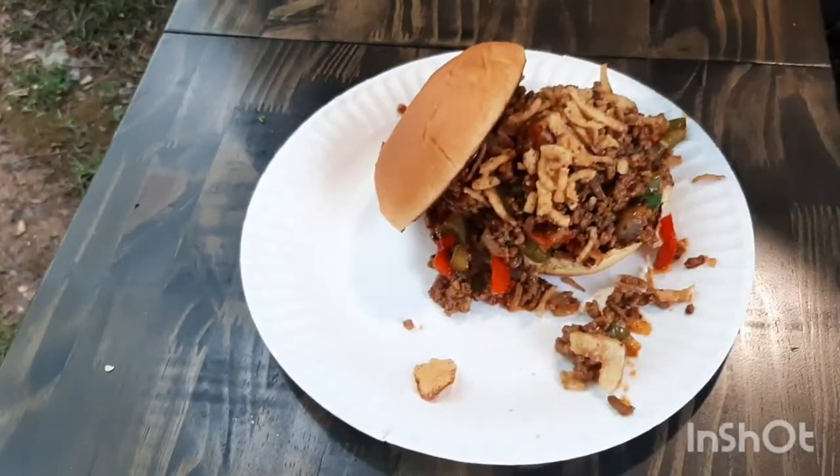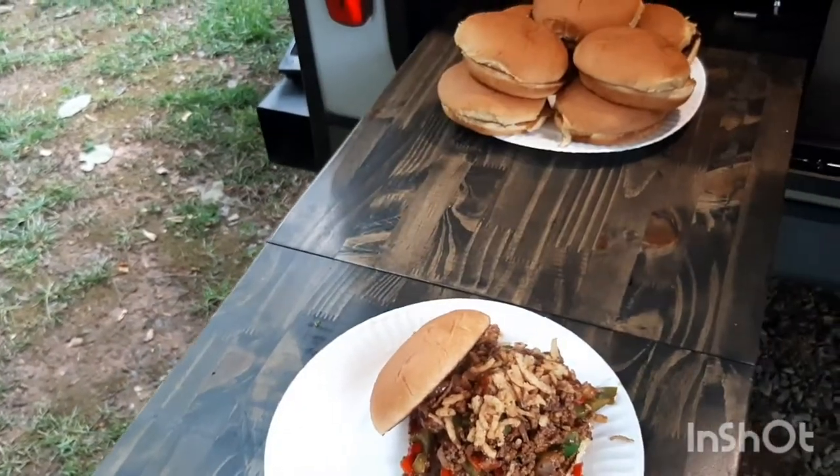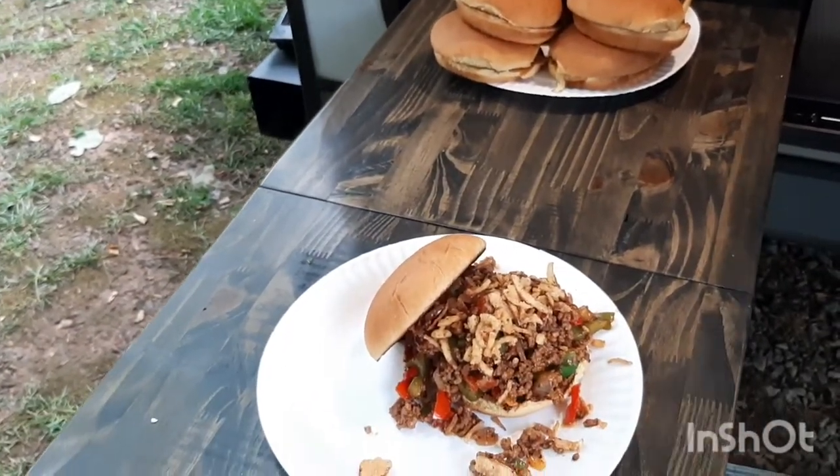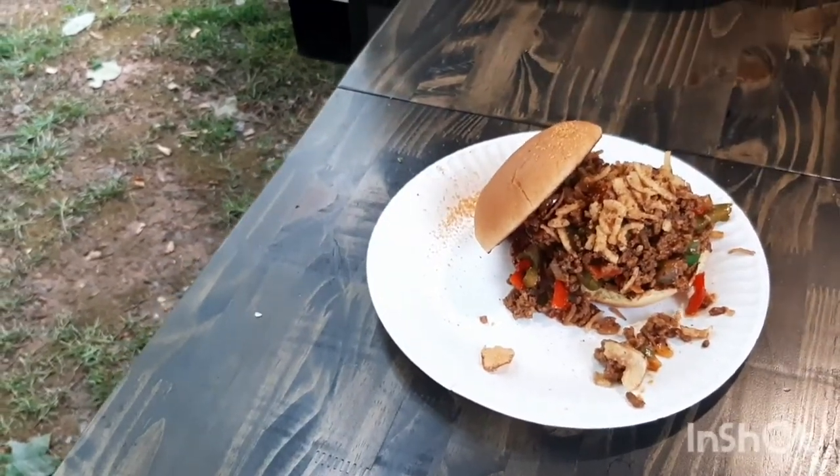We're going to make it pretty. Whiskey Burger Post Dust — that's what they call it, right? Post Dust. That's a fancy name for sprinkling it on. I'm going to sprinkle it on.